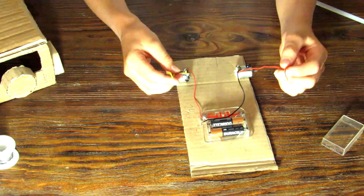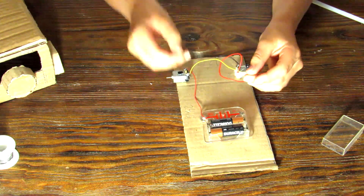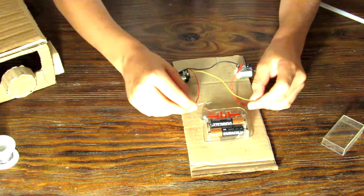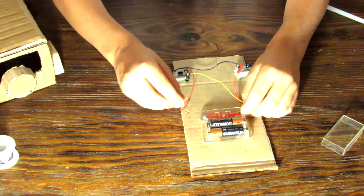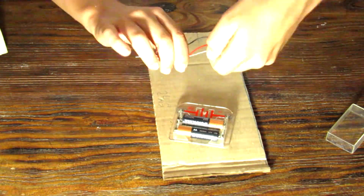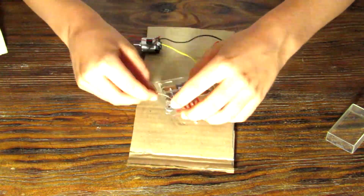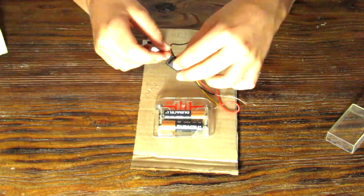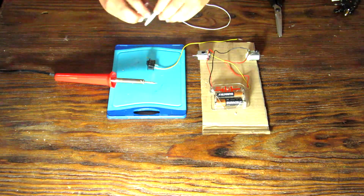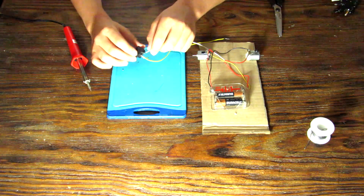Now it's time to wire the electronics correctly. The positive end of one motor has to connect to the negative end of the other motor, and the positive end of that motor has to connect to the negative end of the other motor. Wire them together and verify they spin in the correct direction so the wheels move forward. Before connecting the motors to the battery tray, you also need to wire the switch in place — and you'll need two extra cables for the switch.